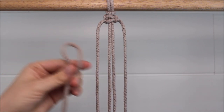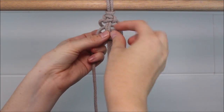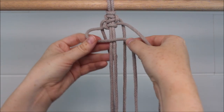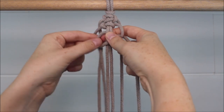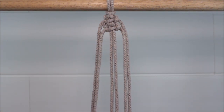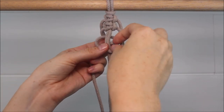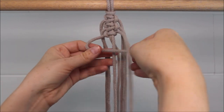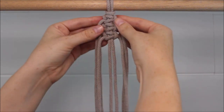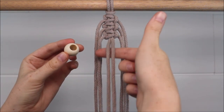Repeat with a second cord. Add one more cord to the center cords. Once all three square knots are added, we're going to take our bead and add it to the center two cords.